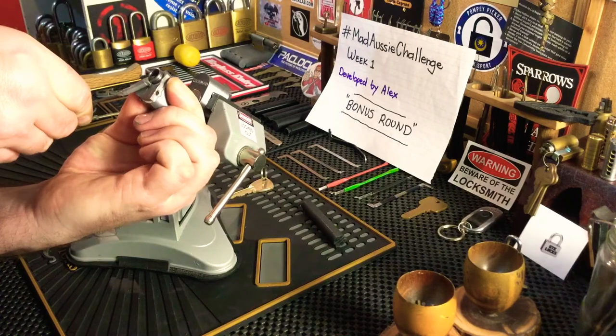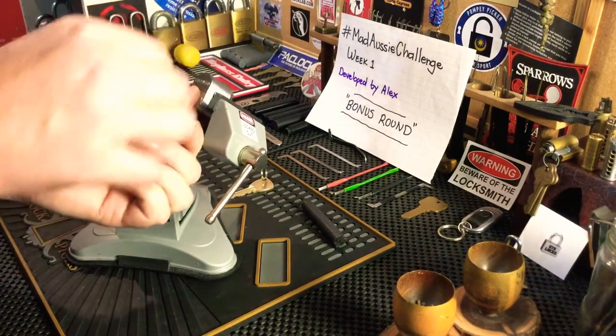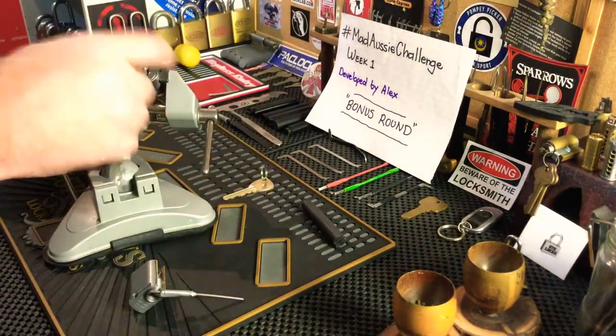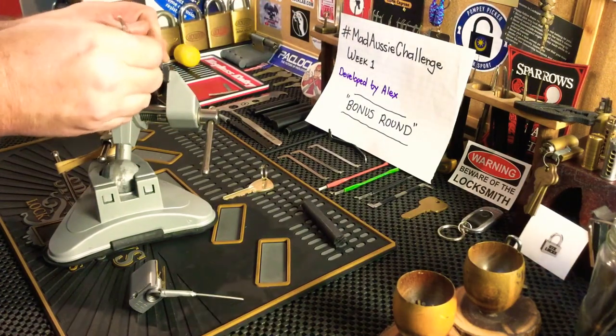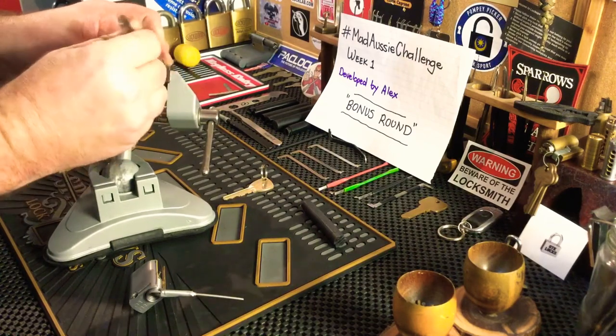I'm just going to hold that there and then let go of it — and it's actually spun around. It's over-spun. It's hard to gauge with this spring; it's so super powerful.